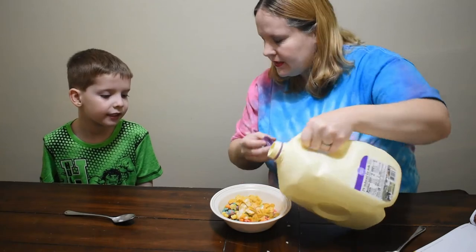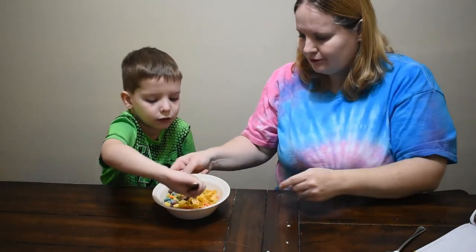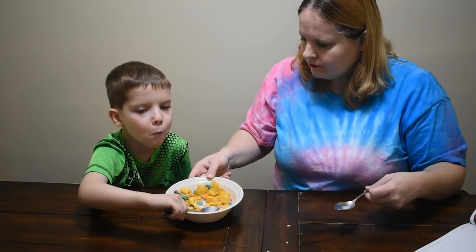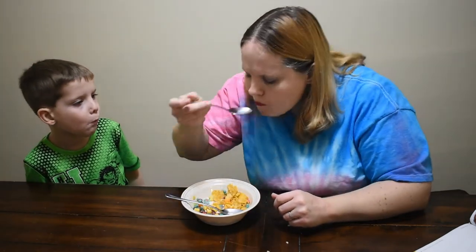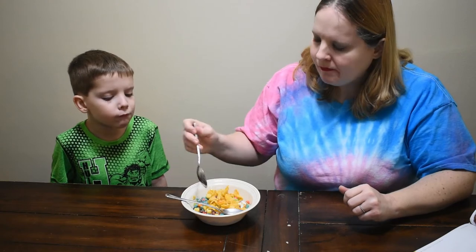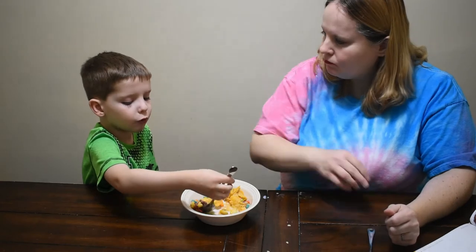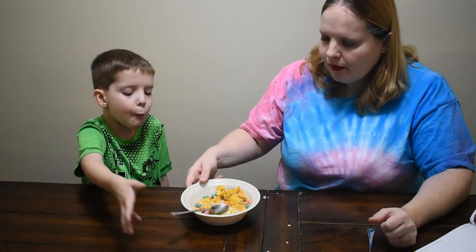You ready to try the Flaky Trix Mix? Go ahead. It's a nice mixture. That is good — it's like eating Trix but it's not so fruity. I like that. It's like apples — it's the fruit.